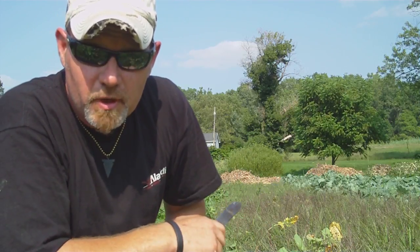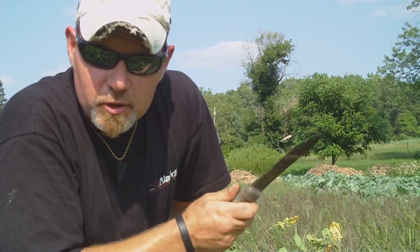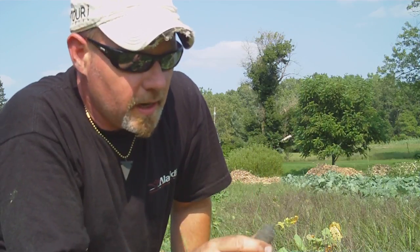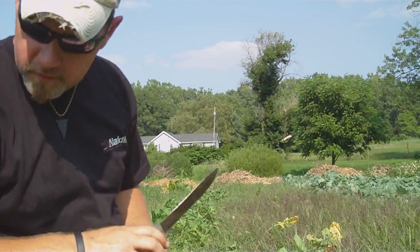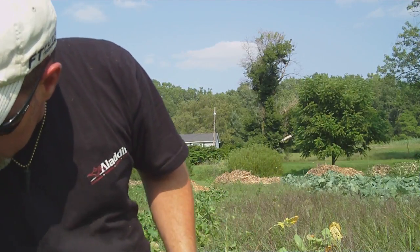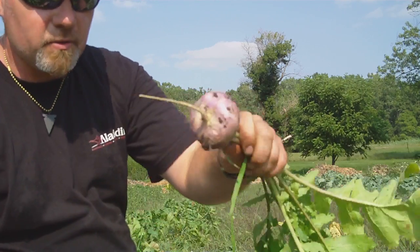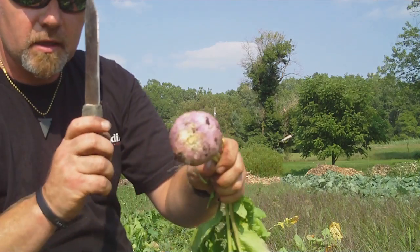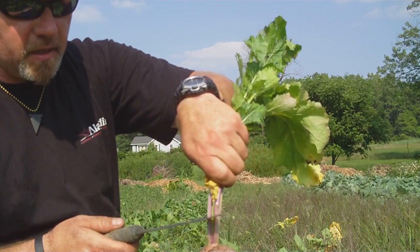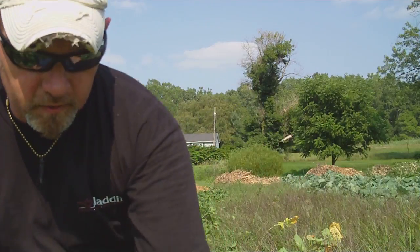Back with another video here in the back garden. I wanted to show you something pretty cool. I brought my Stewart's handmade knife out and I was harvesting some turnips. This is a smaller one — I was taking the turnip, cutting off the root part, and then about an inch or so above the turnip I would cut that off too.